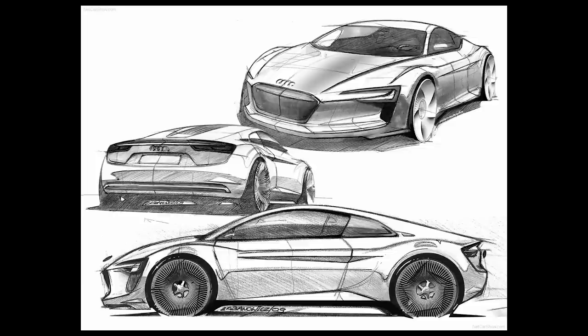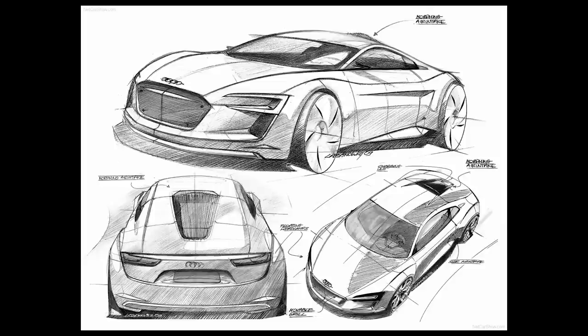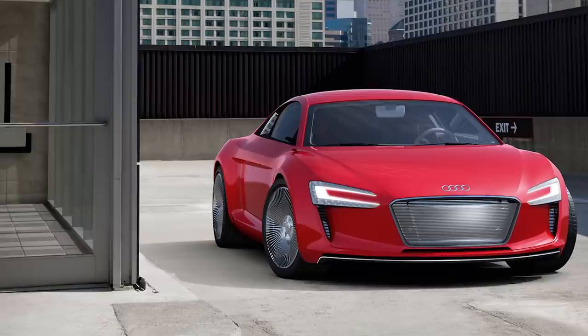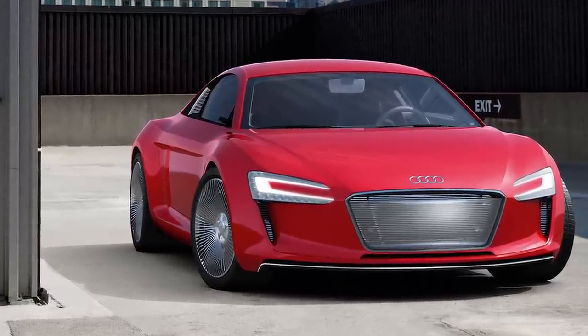The all-electric Audi e-tron concept was introduced in 2009. This was a smaller version of the R8 Coupe with four electric motors producing 313 horsepower and 332 pound-feet of torque. Although it had a very tight-looking design and package, the e-tron concept was never put into production.